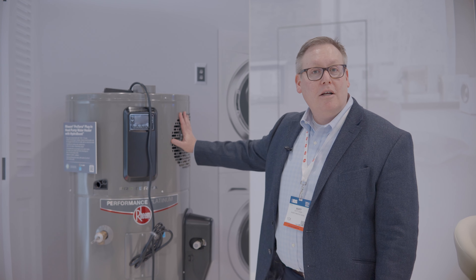Again, both are ENERGY STAR. Both are eligible for Inflation Reduction Act tax credits and rebates at the state level when those come out later in 2024. You can find them all on our website, rheem.com.